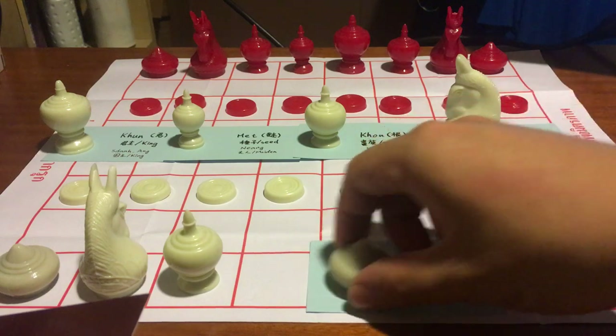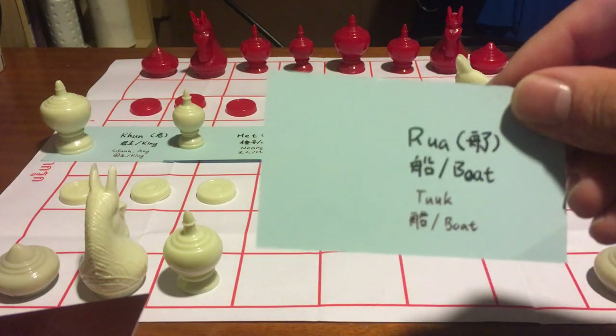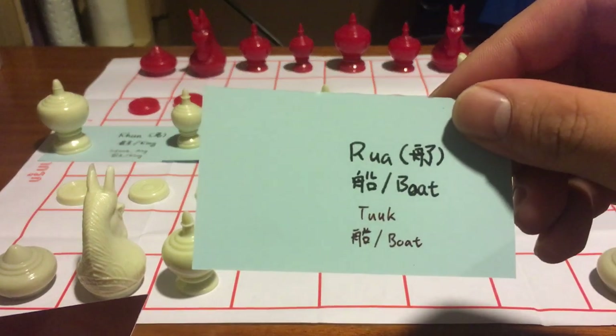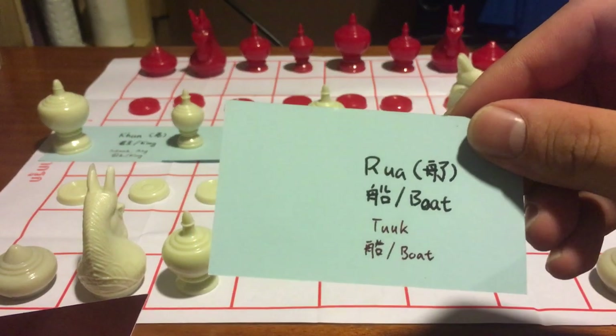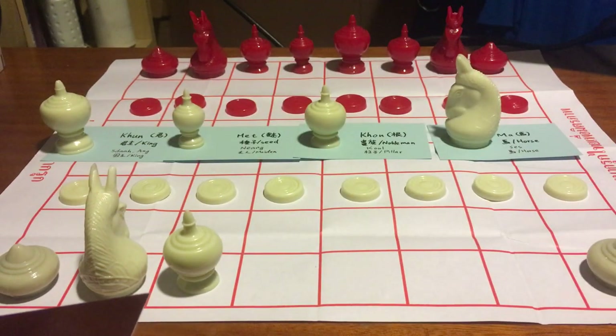This one is called Rua in Thai and Touk in Cambodian — both mean a boat. This is a very powerful piece and it works just like a rook in western chess.